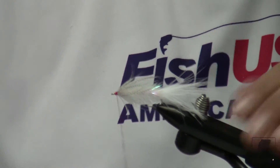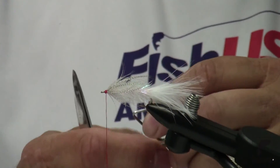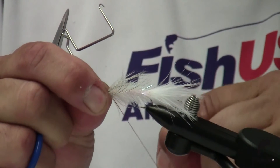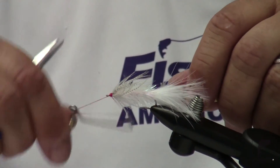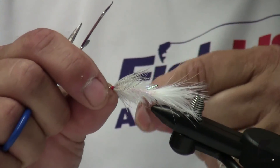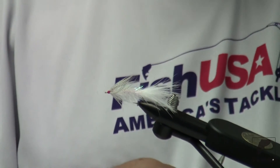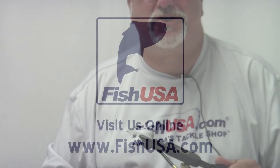And now I'm ready to whip finish. I'm going to use a whip finish tool and make about four or five wraps. I always double whip finish just as a little bit of added security — four or five more wraps. I've got a nice petite little head. I give my thread a good tug to secure that, clip off my thread, then hit it with a dollop of head cement, and we're ready to go fishing. For Fish USA and Spirit River Company, I'm Steve Washer. Have a great fall fishing season. Thank you.